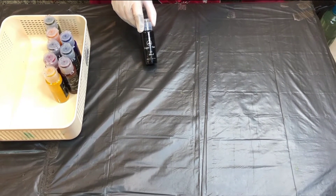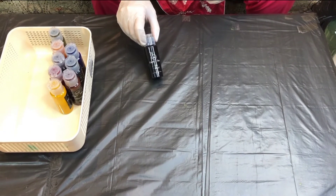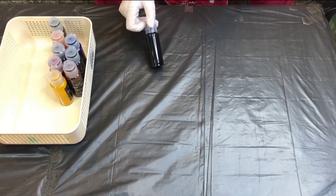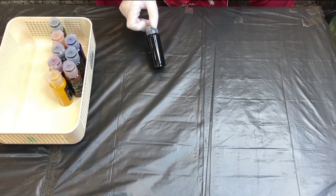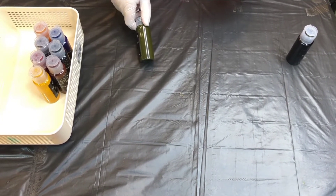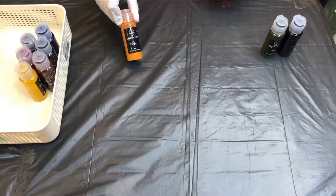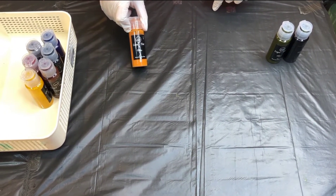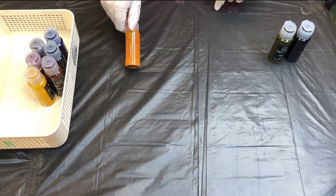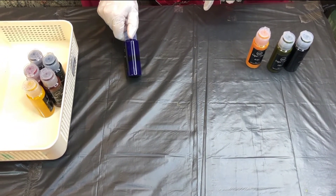This is a range of dark colors. Our first color is Dead Black. Our second color is Olive Green. Our third color is Ochre. Our fourth color is Azure, it's a dark blue shade.